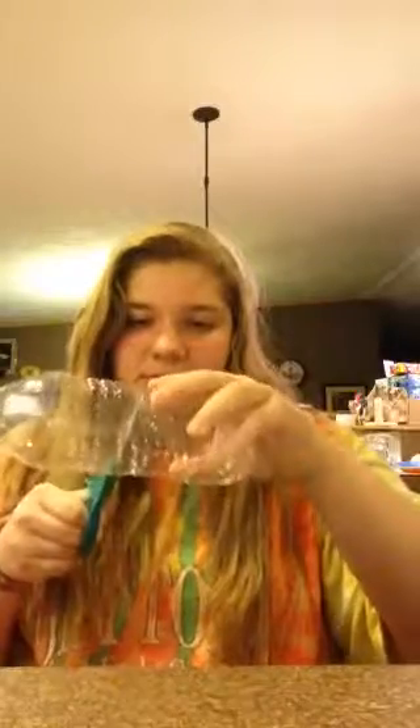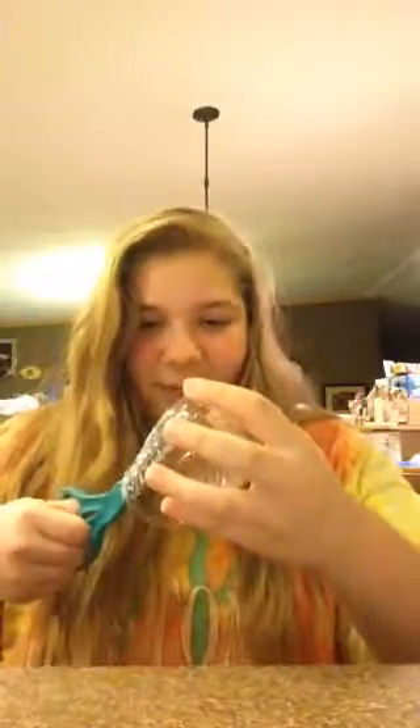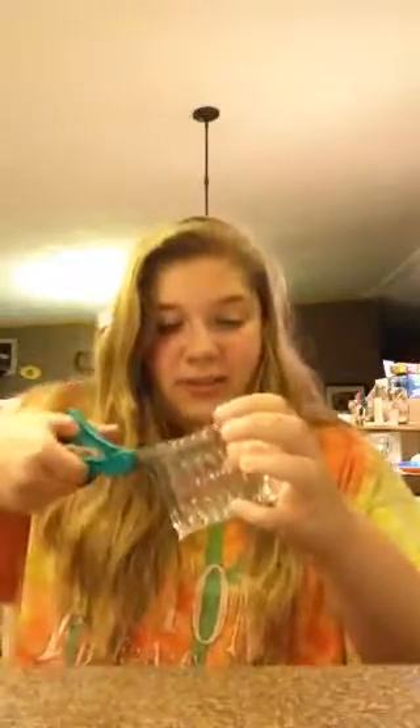Oh, dang. These are really bad scissors. Okay. There we go. I dropped a little bit of water. Whoops! Forgot there was still a little bit of water in here. Let's get that out.